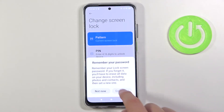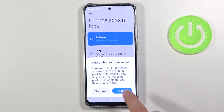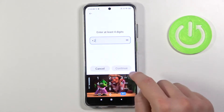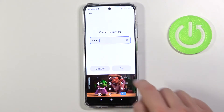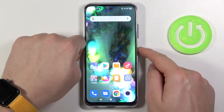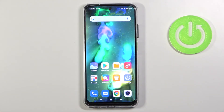Let's pick the PIN. Tap that — let's go with the very common 1, 2, 3, 4. We have to re-enter the same, click OK, and after that, when I lock the device and try to unlock it, I have to swipe and then simply enter my PIN. So that's it.